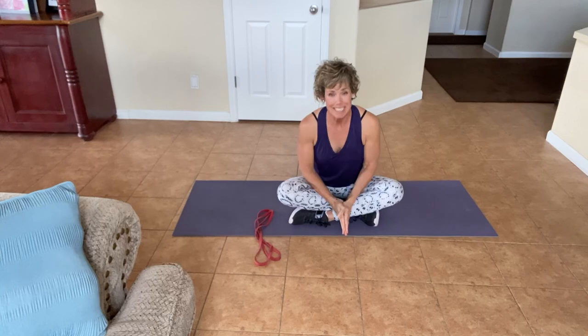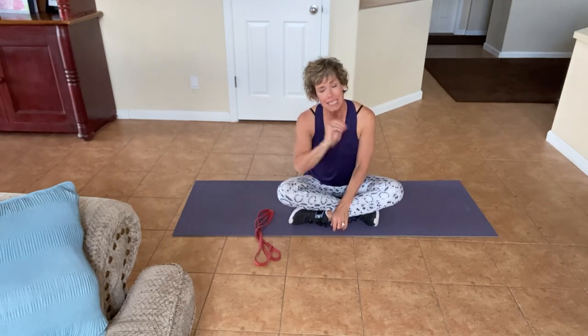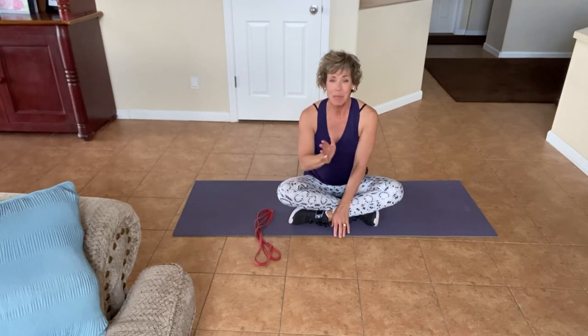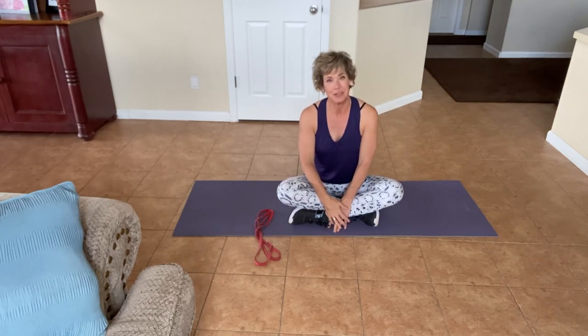Thank you so much for joining me today. Keep this in your back pocket — this would be a great daily stretch for you. We all have a few minutes a day to stretch. And if you haven't subscribed, please subscribe so you get updates every time I create new content for you. Remember, every minute you spend on yourself and your health is worth it, because your health is your greatest wealth. Thanks for joining me.